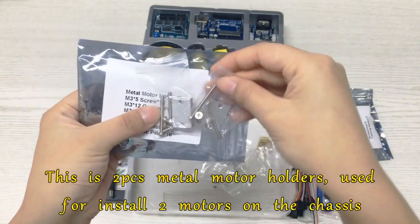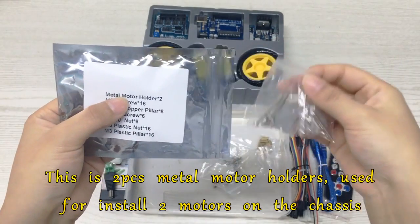This is two pieces metal motor holders, used for install two motors on the chassis.